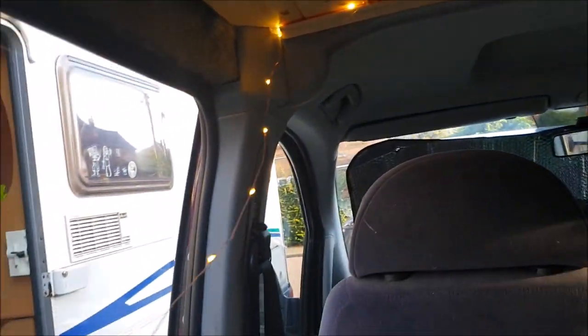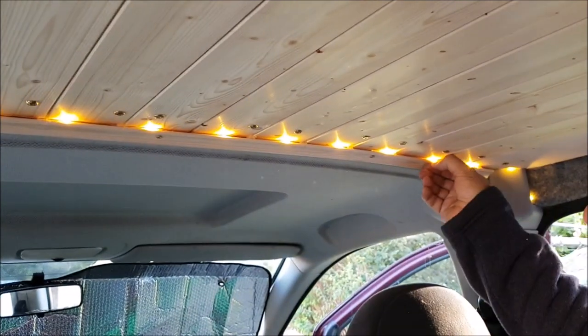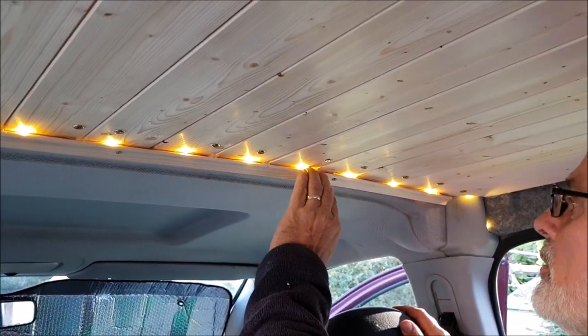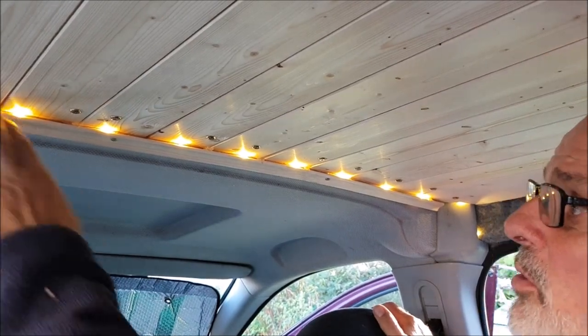I've just got to do these ones. Well, that's not going to come out anyway — they're dry, see? So it's not coming out. Once they're in, you've just got to clean off any of this stuff you left behind. It works really well actually.